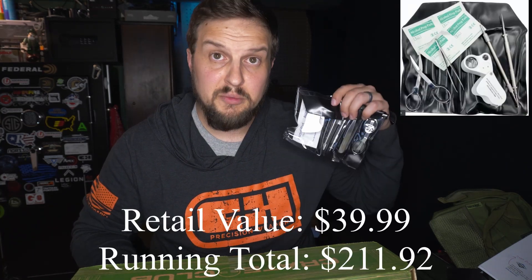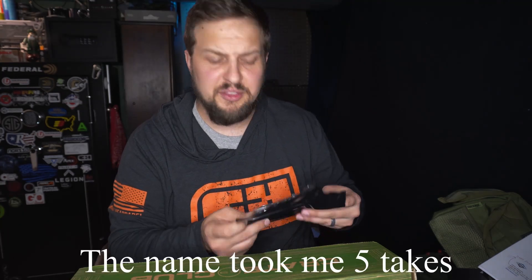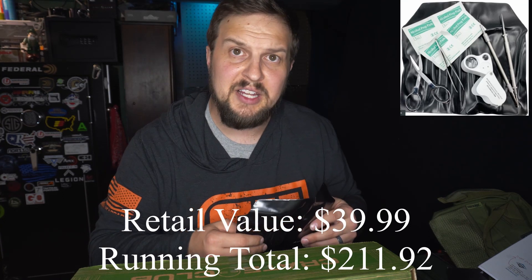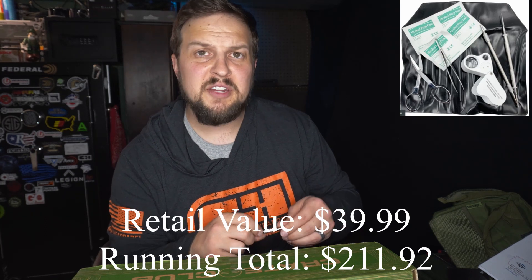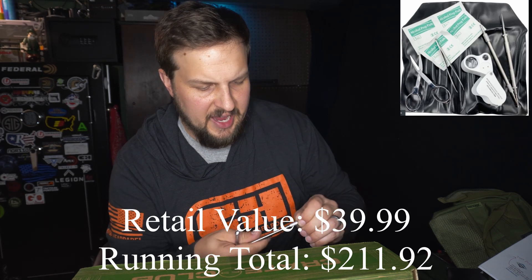Last up is a bit of med gear. This is the Hero Plus Healer medical foreign object removal kit — that is a mouthful. It's got a lot of stuff in here that I will probably end up using on my children. We've got a couple of different tools here — stainless steel rods.